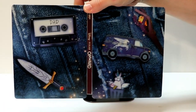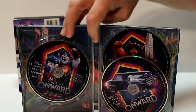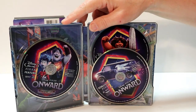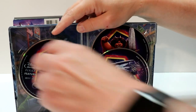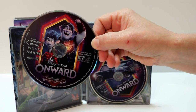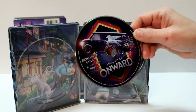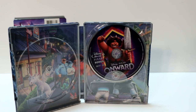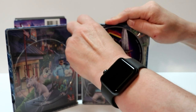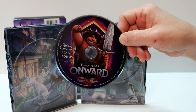Really nice continuation from the front. All opened up, really nice design. And then on the inside, it does come with the digital code. On the left-hand side, we have the Blu-ray disc with some artwork. And over here on the right, we have our 4K disc with different artwork. And then in the back, we have our bonus Blu-ray disc.